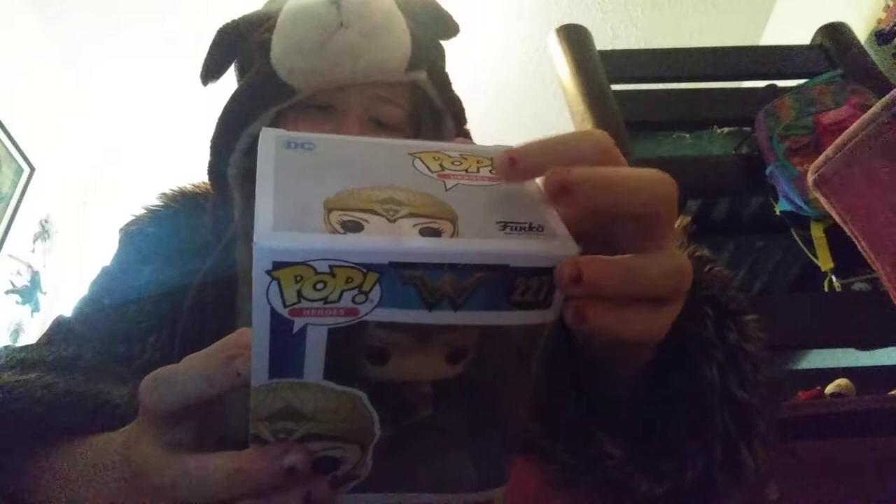Then we have everyone you can get in the collection. You can get Wonder Woman with gun and shield, you can get Ana Pod, you can get Etta Candy, you can get Wonder Woman Cloak, and you can get Diana Prince with ice cream.